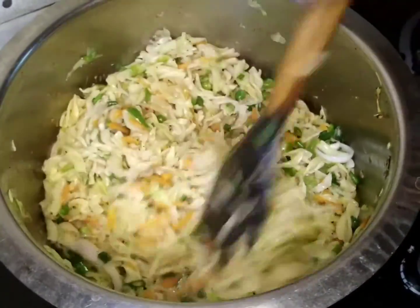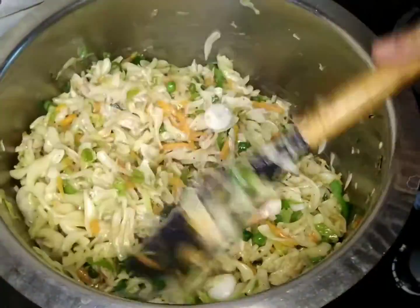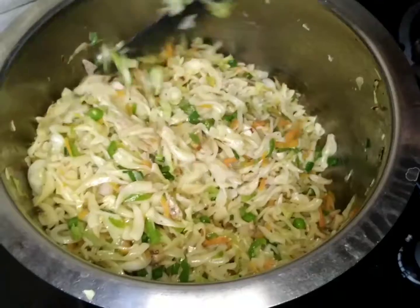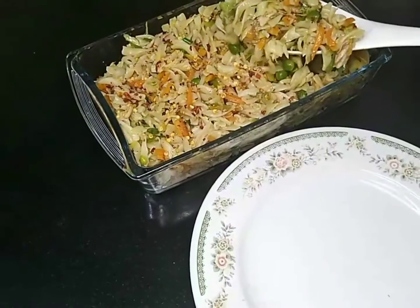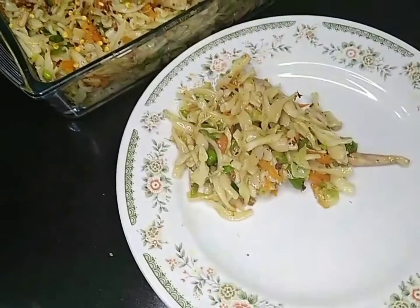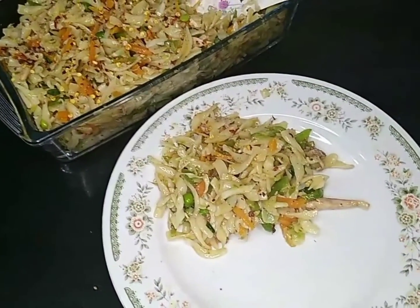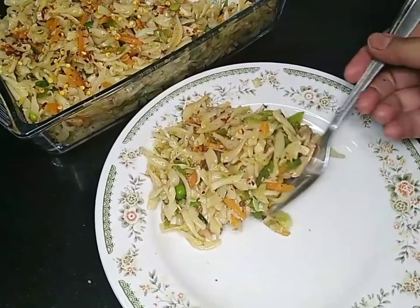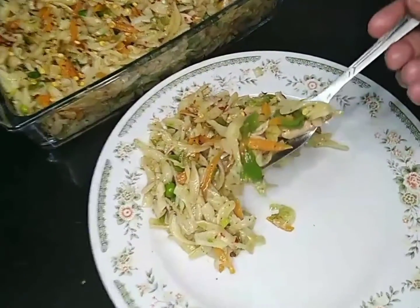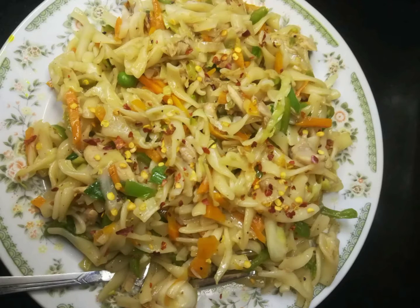We have to cook it well for 5 minutes. We will cook it just like this and there will be a nice serving. Now we have to cook it well. Let it cook well for 5 minutes. It was very tasty. You can see its final look.